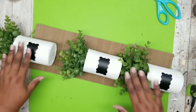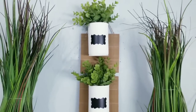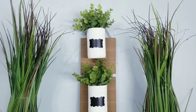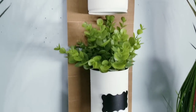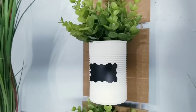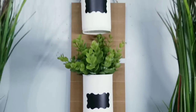Now you're ready to display. Just go ahead and hang your piece up — how cute is this decor piece? Even though I placed greenery in my can pieces, you can use this for organization in the kitchen, the craft room, or any other space of your choice. I really do hope you give this fun and easy project a try.